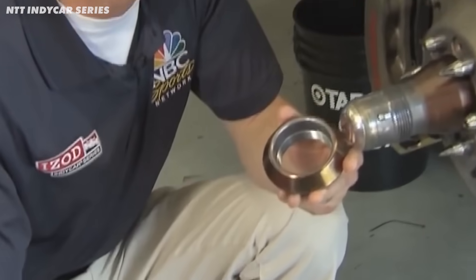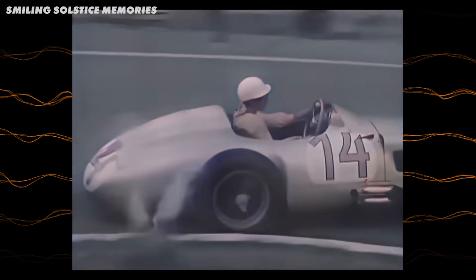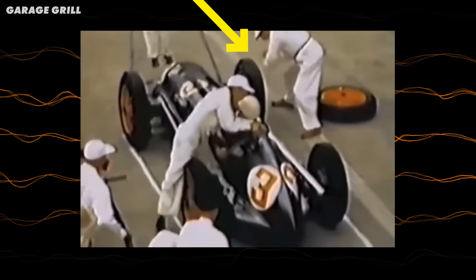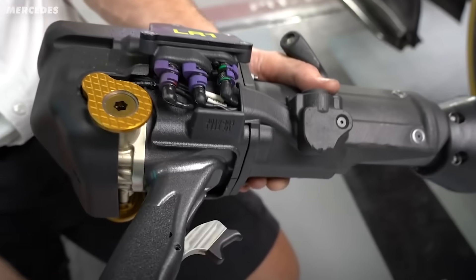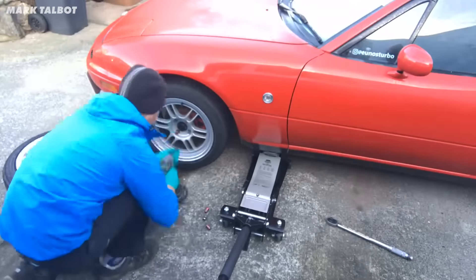F1 wheel nuts haven't always been that expensive. There's been a long history of steady development to get them where they are now. In the early days of F1, they used to hammer the wheel nuts on, because impact guns just weren't a thing. The only other option was using numerous studs, which take a long time to change.